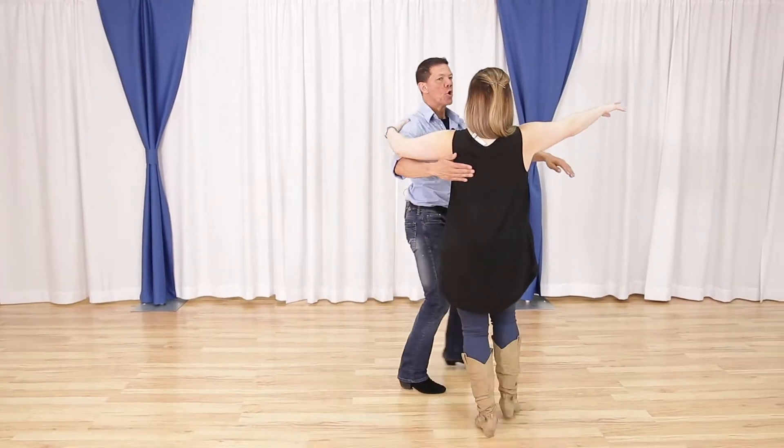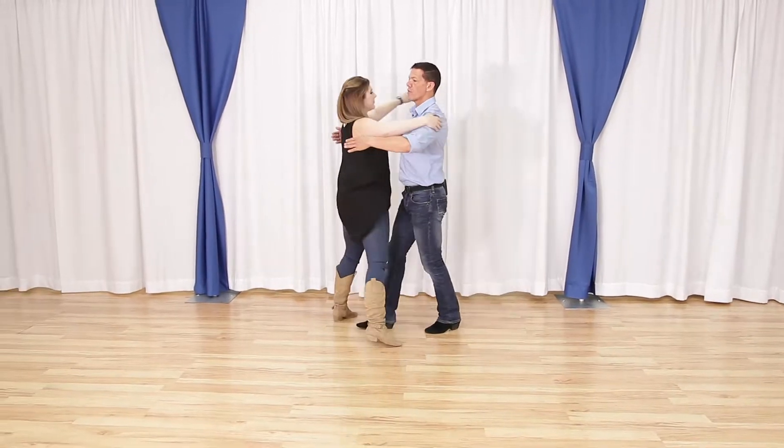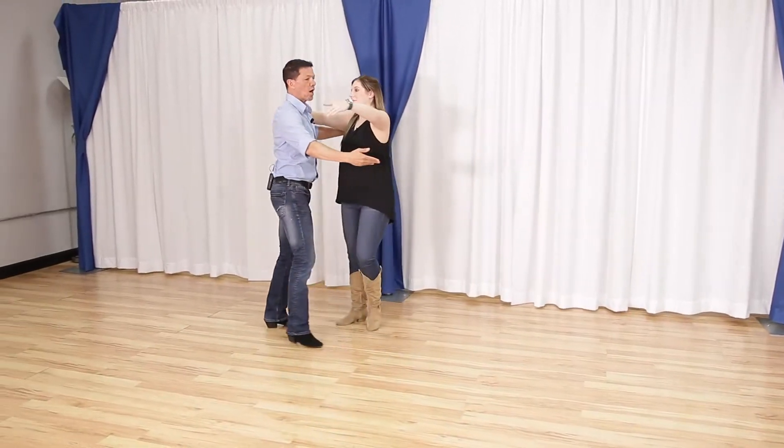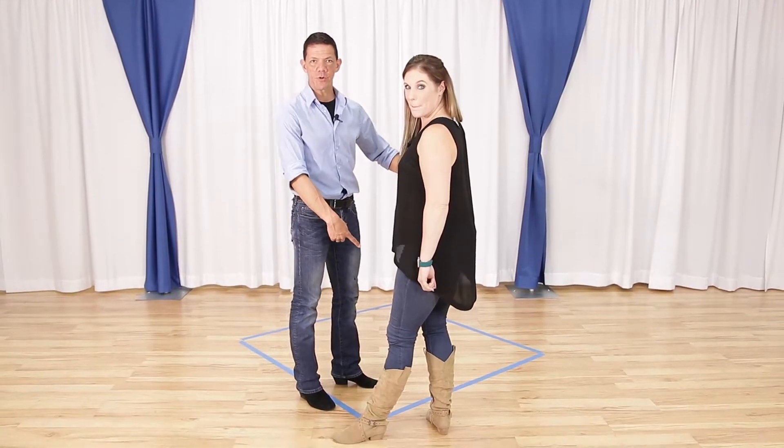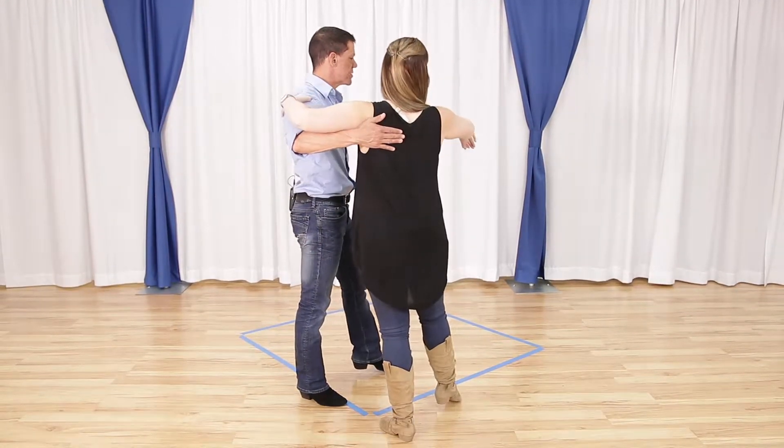What's up YouTube? In this video we're bringing you a pretty tricky intermediate nightclub two-step pattern. What's up gang? It's Brian B. and Miss Megan. This is a tricky nightclub two-step pattern but we have got a unique way to teach it to you using the box on the floor. So we're gonna do this little small style but this is what it's gonna look like.